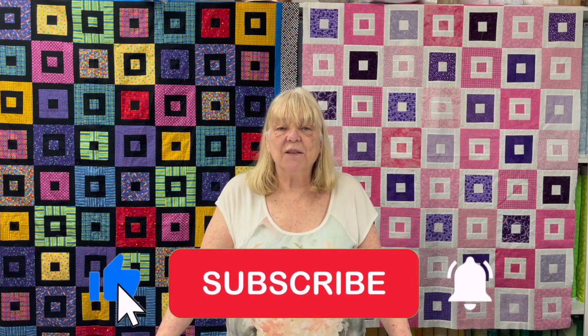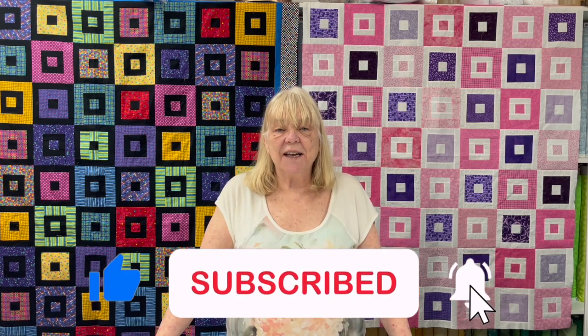Hello, everybody. Welcome back to my channel. My name is Maureen O'Connor from Quilter's Heaven in Northbrook, Illinois, and I am the Opinionated Quilter. Today's episode, number 63, is this terrific stash scrap quilt behind me, Alternating Squares.